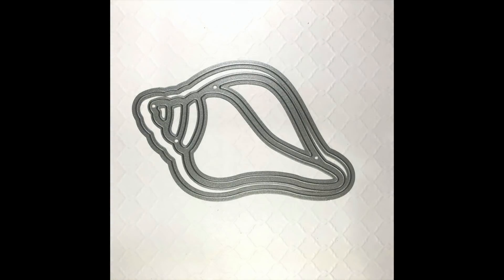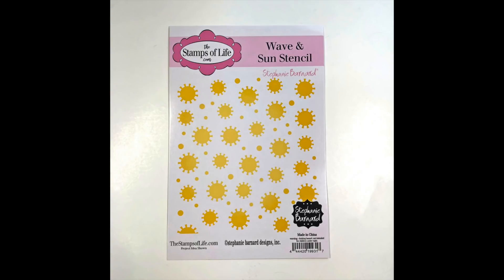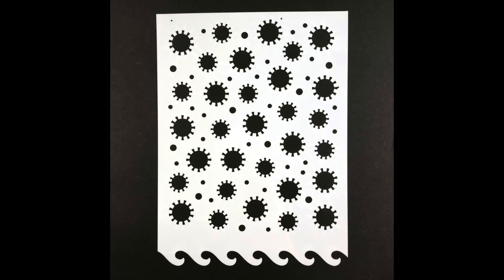In addition, you will also get the Seashell Foldit, which makes an A2-size card shaped like a seashell. You will also get a stencil — a sun and wave stencil. On the top of the stencil you can do a really fun sun pattern, and at the bottom is a wave, so if you wanted to create ocean scenes you can use the bottom of that stencil to create the waves.